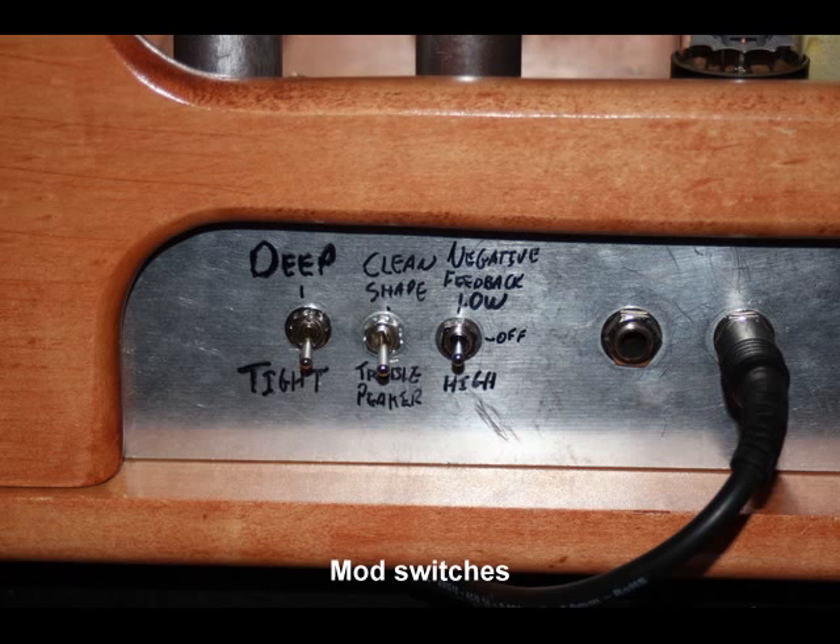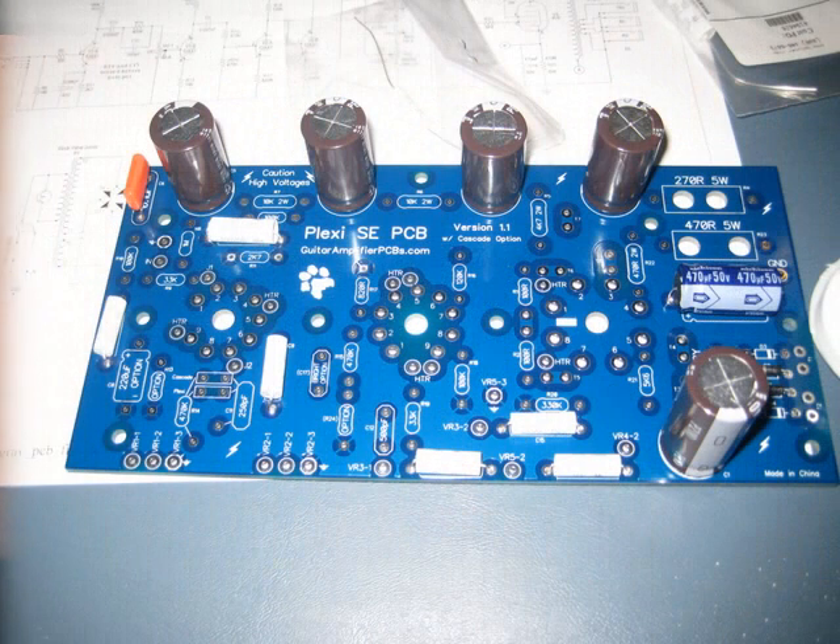The last thing that I added most recently was a negative feedback loop, just to keep things a little cleaner because the amp doesn't have a lot of headroom. It also reduces the bass a little bit, and then that leaves you with this.